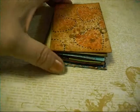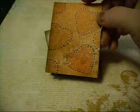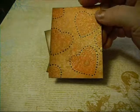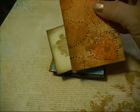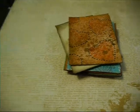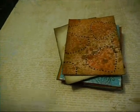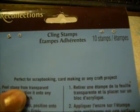So that was what I was up to yesterday playing around. And then this morning I made a bunch of ATC cards — just plain, simple, non-dimensional ATC cards. This is a Recollections stamp, and I looked to see and I don't believe it had a name on it, which I thought was very weird. It just says Recollections clean stamps. Didn't say nothing else.